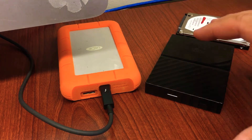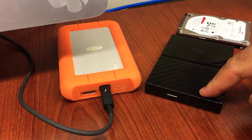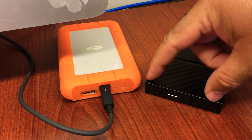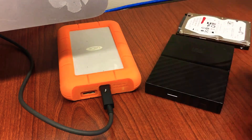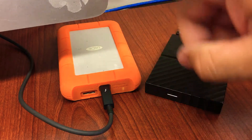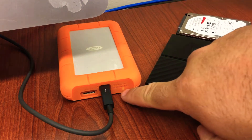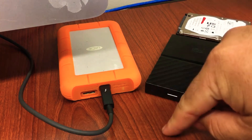So what I did right away was put it to my ear and I still couldn't hear any clicking. Usually that's the biggest indicator that it died. A lot of times these enclosures themselves actually die because there's a main board here that reads the information and communicates to the computer — it's almost like a self-powered external drive.